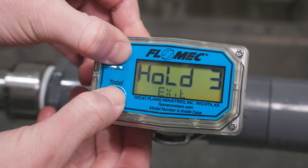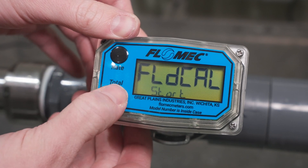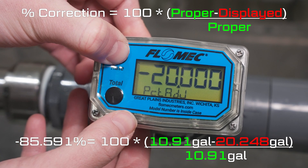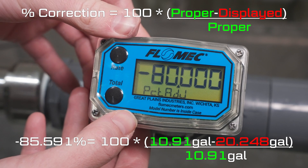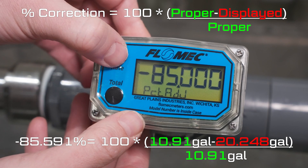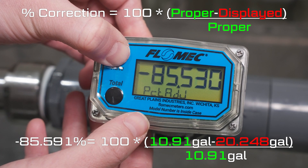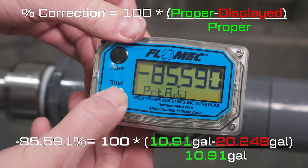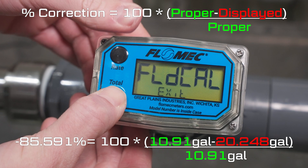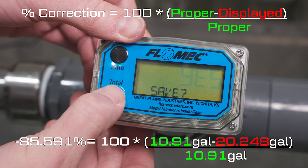Hold the total, then rate button simultaneously for three seconds to select the field calibration method. Then press the total button twice to start the field calibration entry. To enter the percentage adjustment desired, use the total button to select the active digit and the rate button to increment the selected digit. To enter a negative correction, the first field can be set to a dash. For a positive correction, the first field can be set to an underscore. The decimal point is fixed, so the maximum correction available is plus or minus 99.999%. When you have entered the desired adjustment, press the total button, then rate button simultaneously. Then press the total button twice to save your entry.